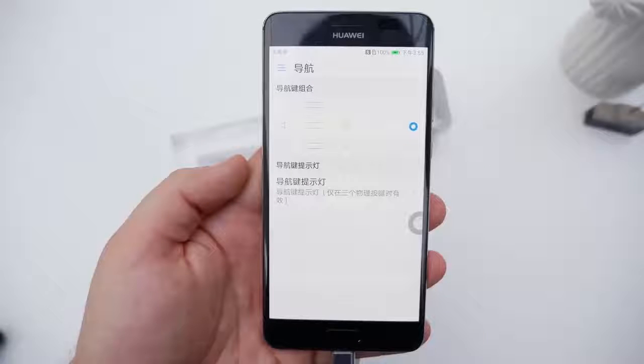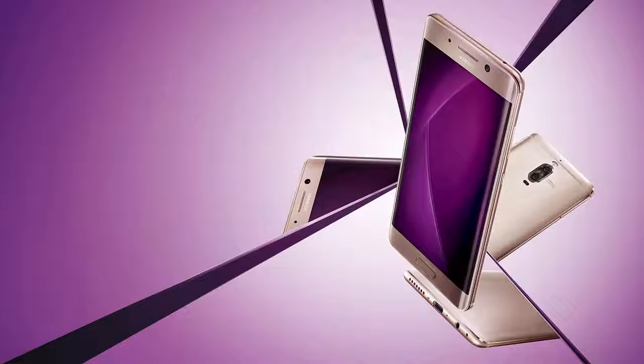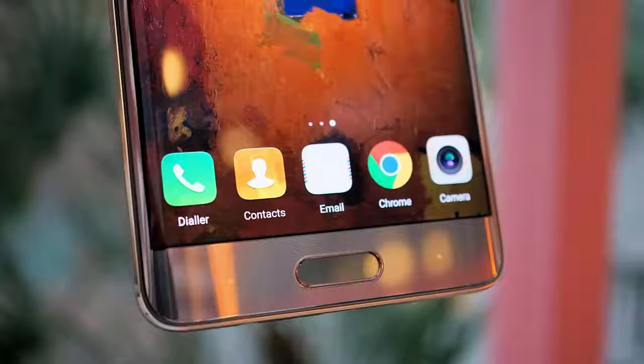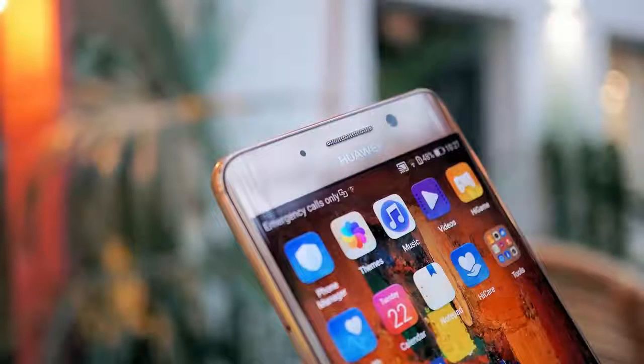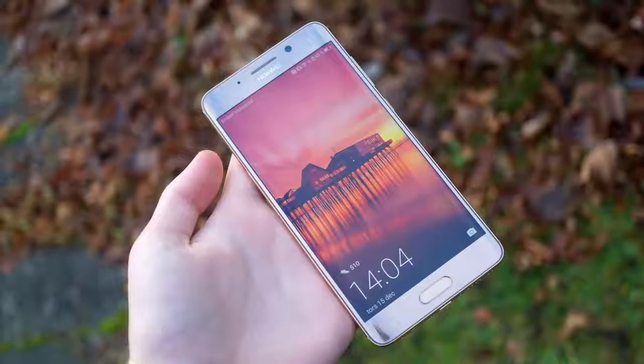Technically not everything is the same — the Mate 9 Pro's AMOLED display is smaller but has a higher resolution, as you'll see below. There are hardly any other differences. Huawei Mate 9 Pro at a glance: body — aluminum unibody, 2.5D Gorilla Glass 3 front; screen — 5.5 inches curved AMOLED with 1440 by 2560 px resolution, 534 ppi; camera — Leica co-engineered dual camera, 20 MP monochrome / 12 MP color sensors,